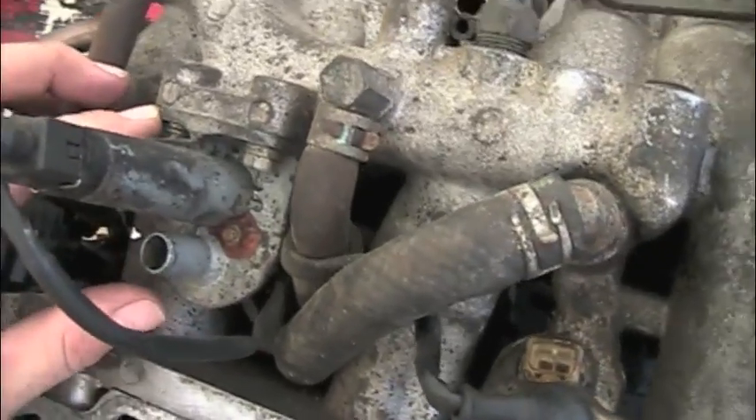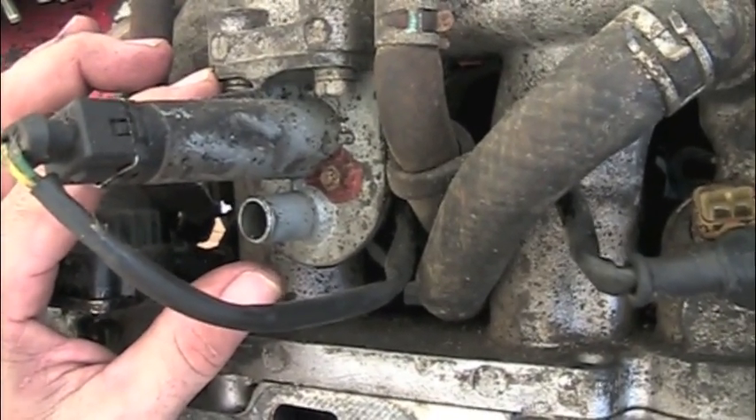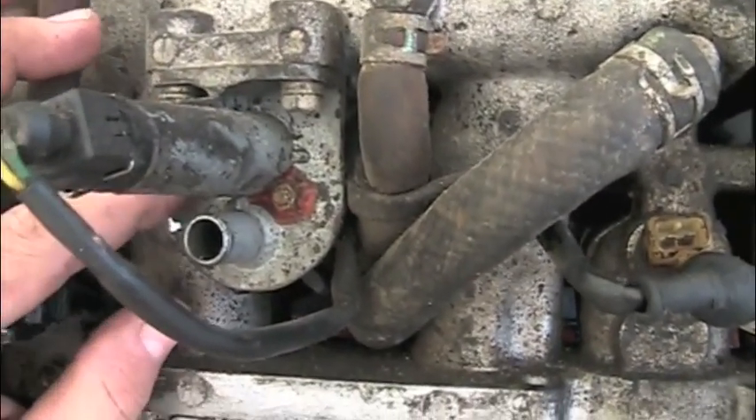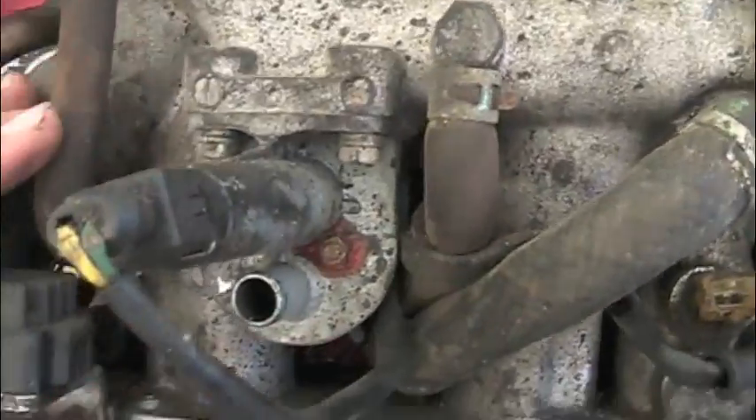This is the idle air control valve, and again this is something that is nearly impossible to get to. These are prone to going bad — sometimes you hear guys talk about putting Sea Foam or PB Blaster down in there to get these things operational — but we're going to be relocating this to a more accessible location.